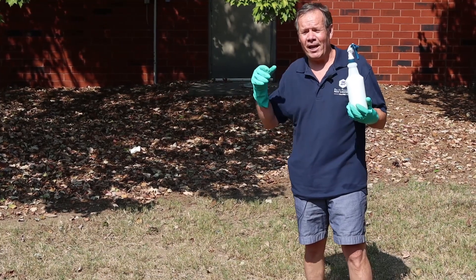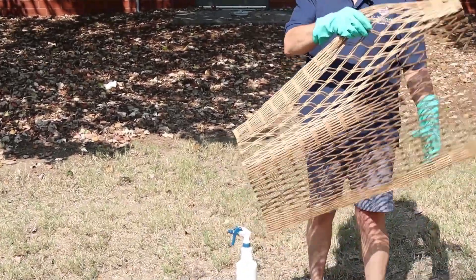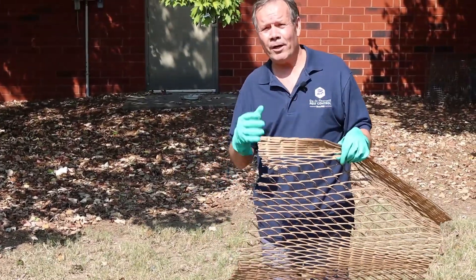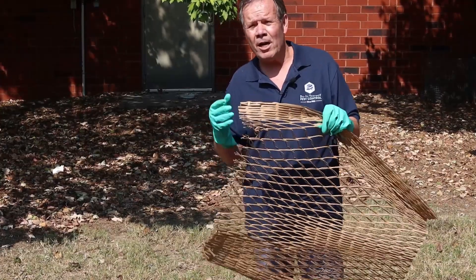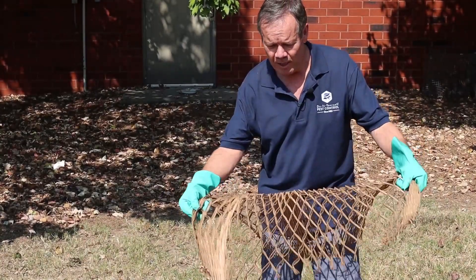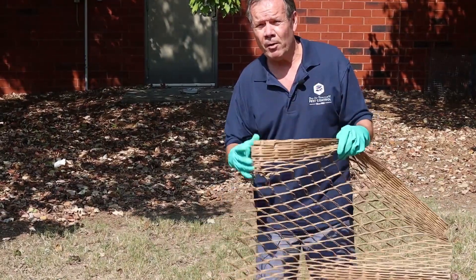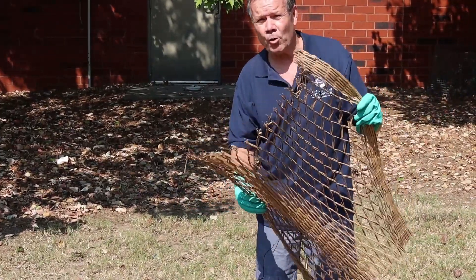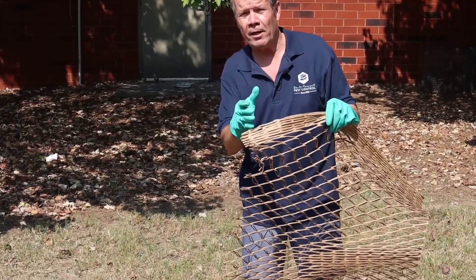Bed bugs crawl through it and it just desiccates them — that's why it's so good. Now, this is part of the kit. This is cardboard. Think about bed bugs: they love cardboard. If you've got bed bugs, I can almost promise you, if you have boxes or anything hanging around, they're going to go for that — they're very comfortable in cardboard. This material right here is something that we shred; it comes in the kit. You're going to get about 60 square feet of cardboard once you stretch it out. We're going to spray this and then hang it up so it can dry.